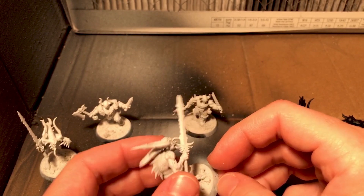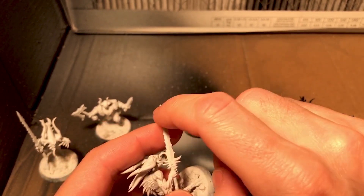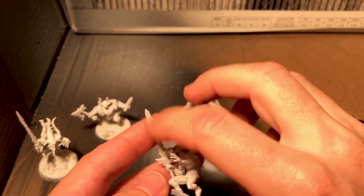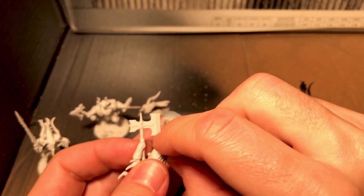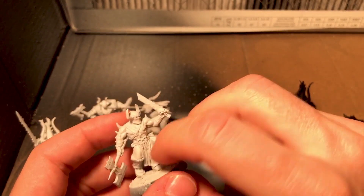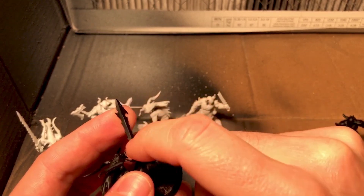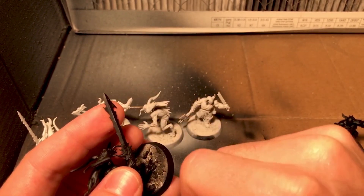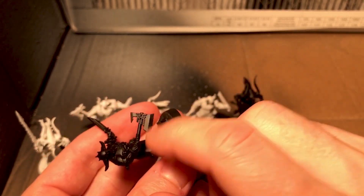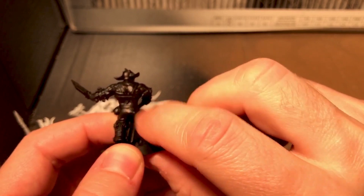Moving on to the gray primer: the model washed with soap and water sticks slightly better than the white primer, but it's still coming off — there might be some truth to one color working better than the other. However, when switching to the model with gray primer washed with rubbing alcohol, it holds up extremely well to even really hard pressure scratches. Now onto the black primer — again, soap and water is failing. The rubbing alcohol method with the black primer is again performing quite well. I'm scratching really hard and I do get a tiny spot to come off, but by and large the primer stood up to some pretty heavy scratching.